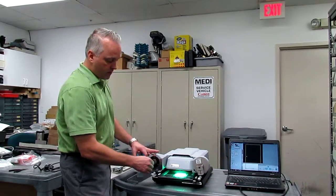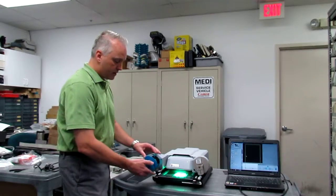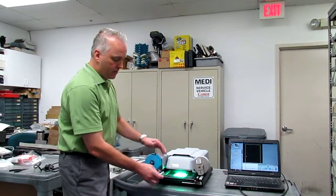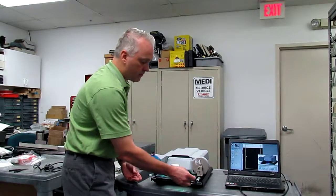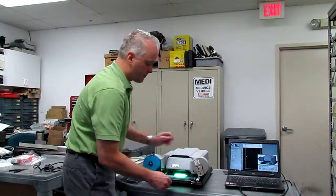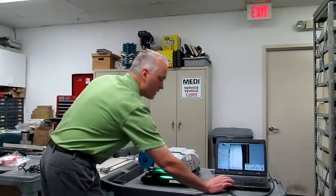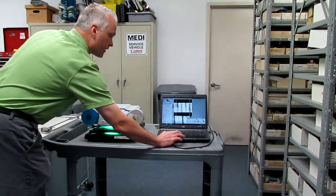We install the spindle for the open reel type film onto the carrier, and then we can slide our reel onto the supply. We thread our film through the carrier guide rollers, attach it to the supply side, take up any slack, and slide the carrier back in. Now we can drive the scanner through the software to find our images.